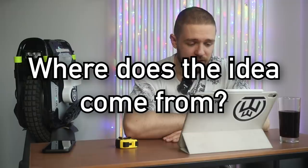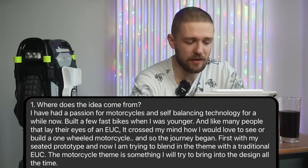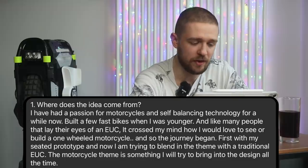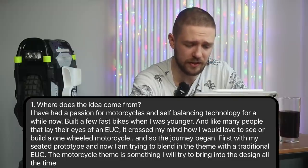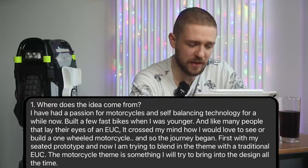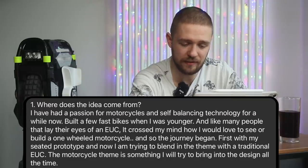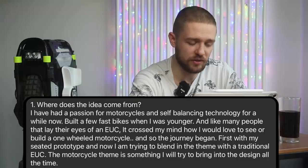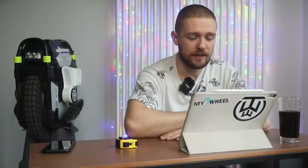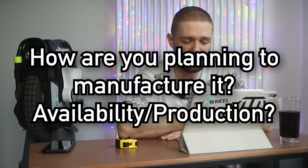I asked Brian some specific questions. On where the idea came from, he answered: 'I've had a passion for motorcycles and self-balancing technology for a while. I built a few fast bikes when I was younger, and like many people who lay eyes on an EUC, it crossed my mind how I'd love to build a one-wheeled motorcycle. So the journey began — first with my seated prototype, and now blending that theme with a traditional EUC.'